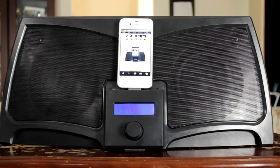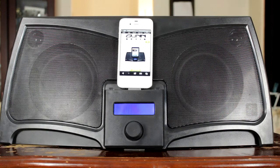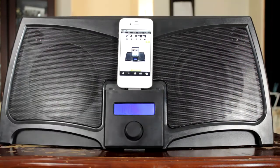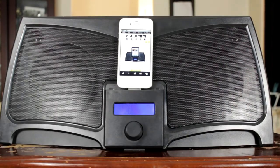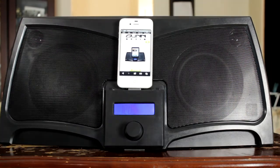I can recommend this device to anyone looking for a great iPhone, iPod, or iPad dock. The only downside is that it does require AC power — maybe in the future they might bring out one that runs on batteries, which would give you a bit more mobility.